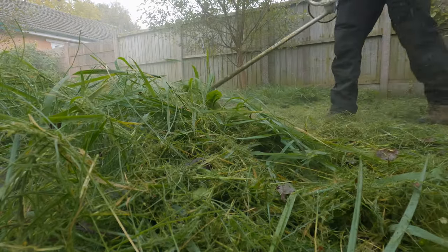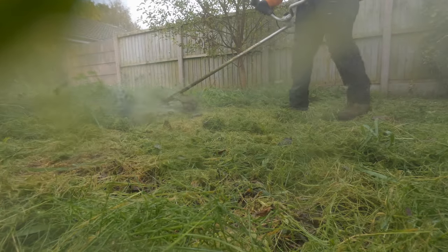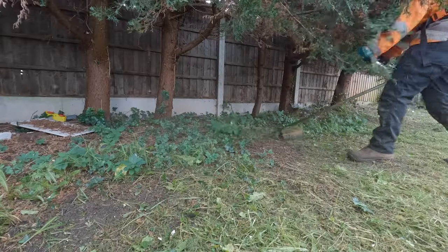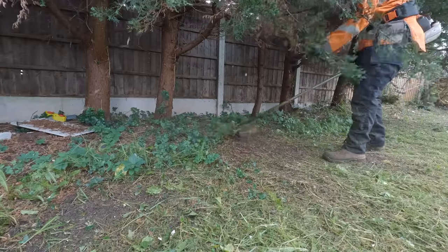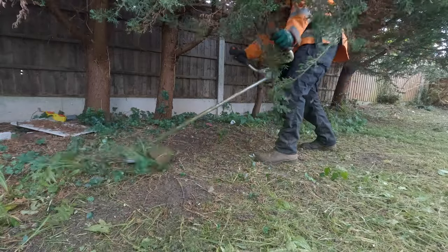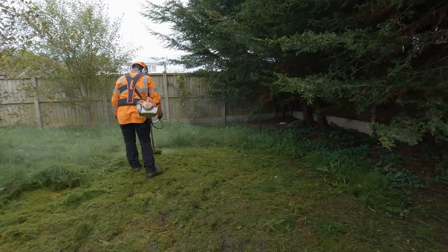It'll absolutely blast through bramble and thick grass. It's a nice middle ground between a strimmer head and a bush cutter blade. Instead of cutting through like a scythe, it mulches it up like a strimmer head would. But it's obviously a lot more robust and a lot stronger.